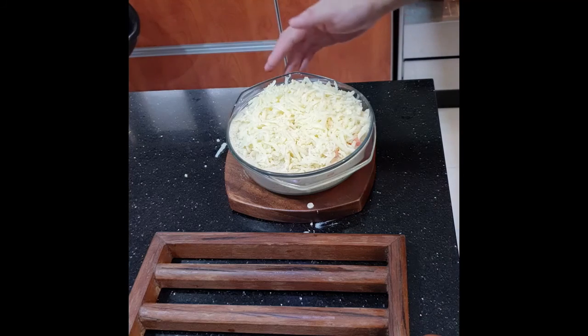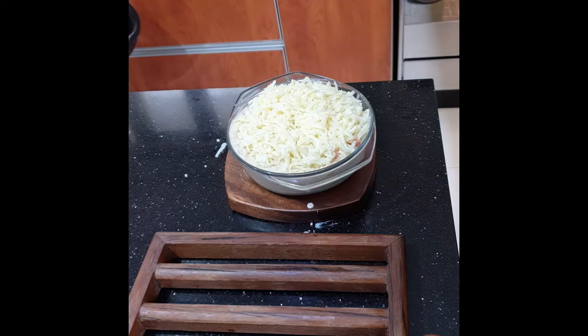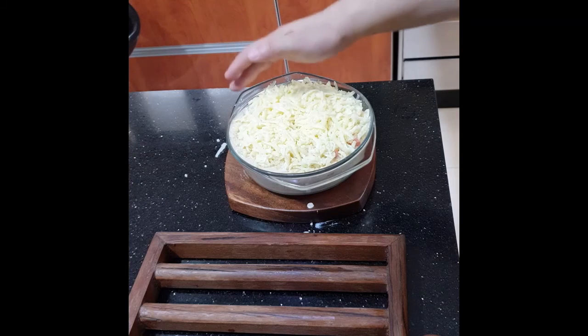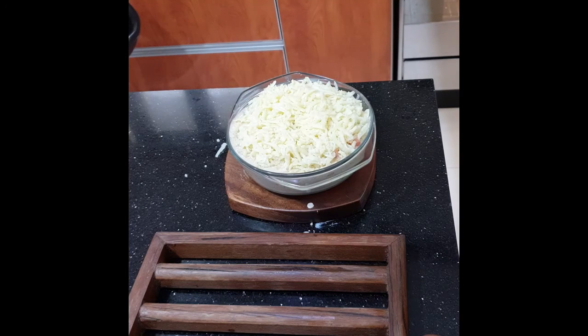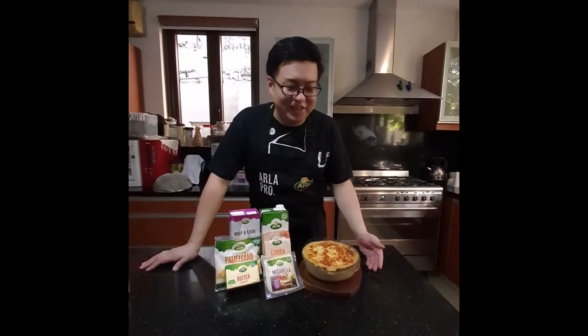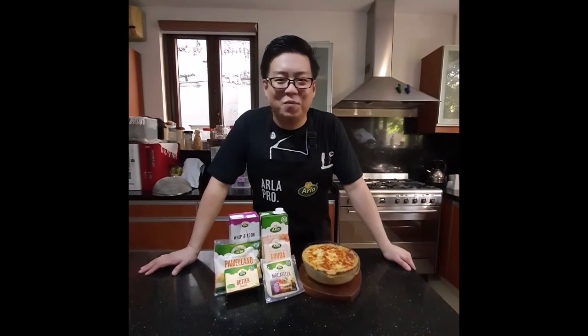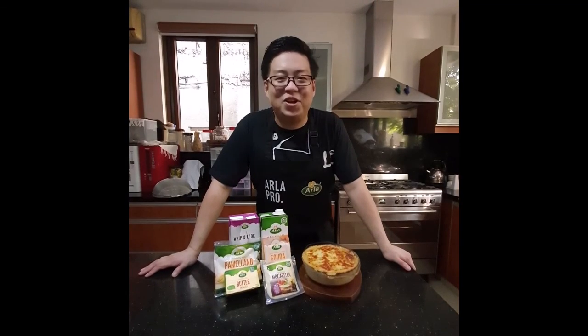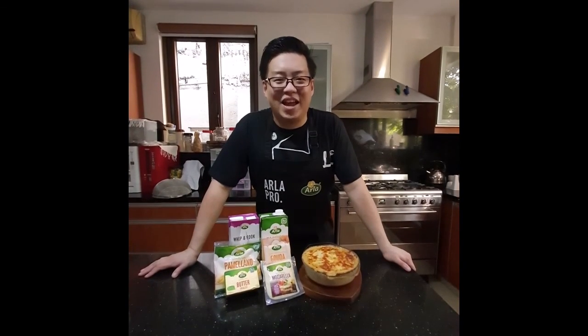Place this in the preheated oven at about 200 degrees Celsius or 400 degrees Fahrenheit and let it cook for about 10 to 15 minutes, or until the cheese has melted and turned golden brown. This is our final product. Thank you for watching At Home with Arline, the Pastry Alliance of the Philippines. I'm Alan Camacho — stay tuned for more videos, happy cooking, thank you!